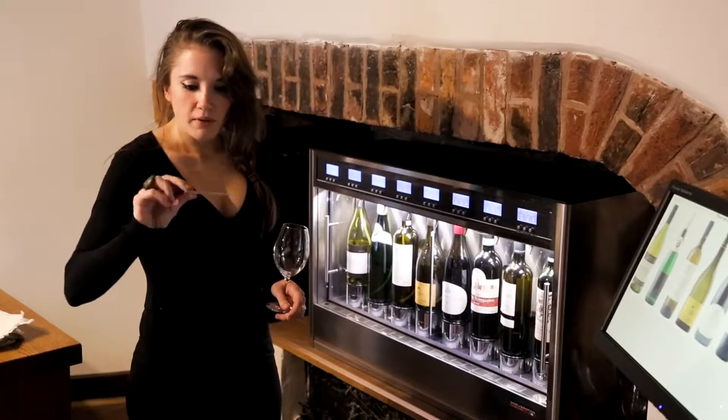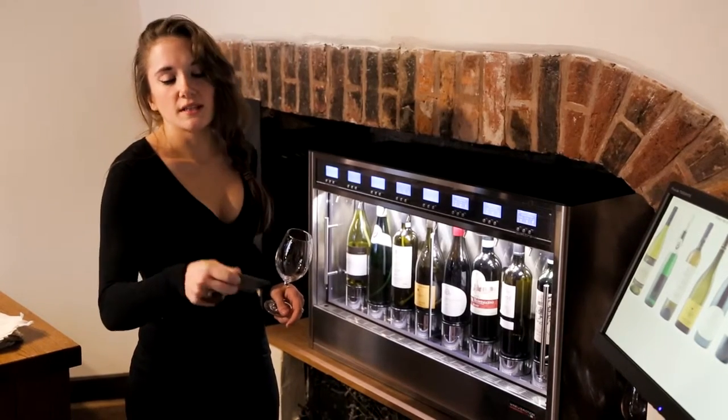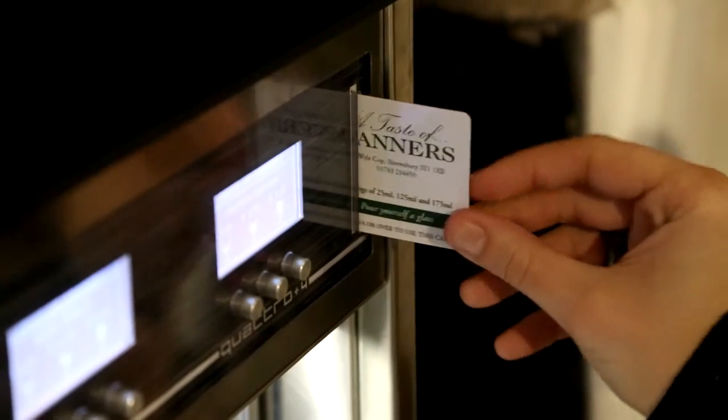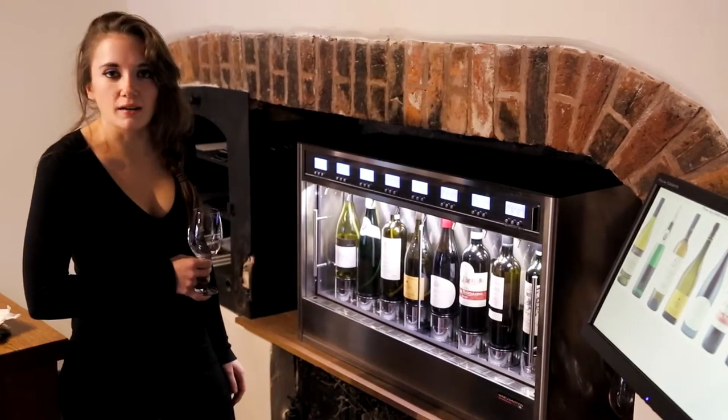What we've got here is the prepaid customer cards, which will work roughly like an Oyster card really. So we put the customer's details on, put some credit on, you pop them in here — it's nice and easy. You have the name across the top here and how much they have in the way of balance.